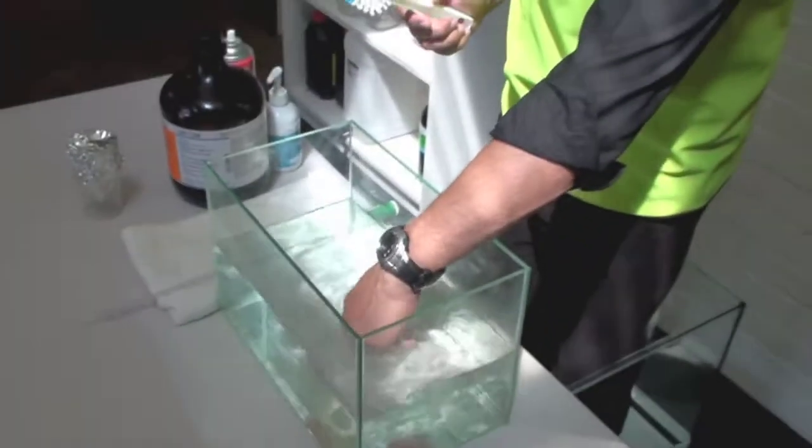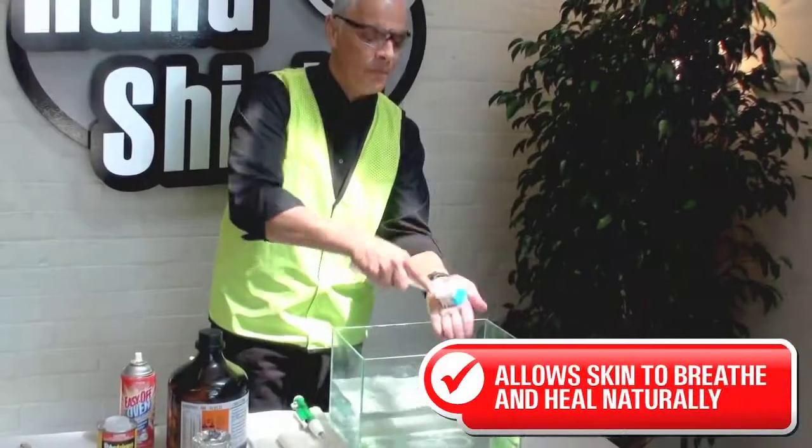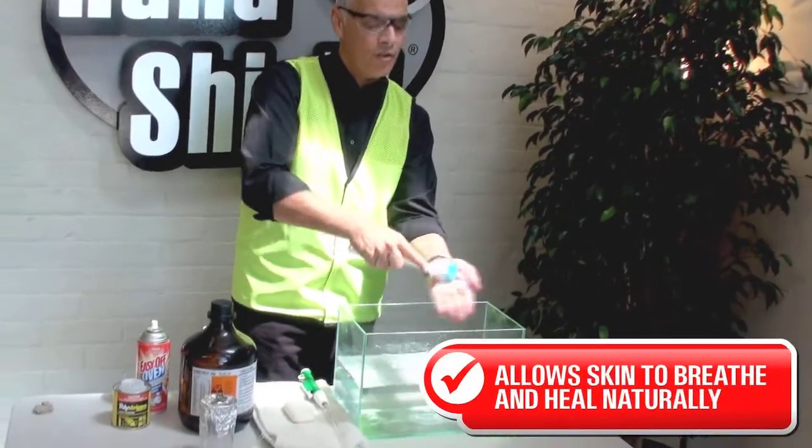I'm putting my hands in water and I'm about to scrub the same hand that I put hydrochloric acid on.